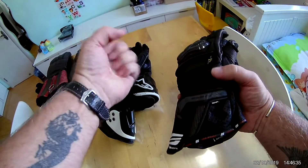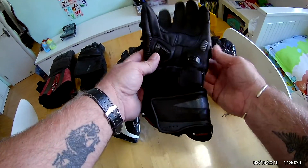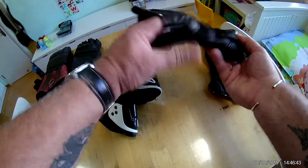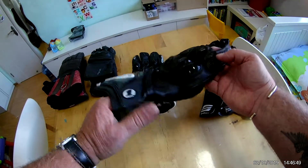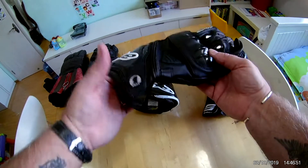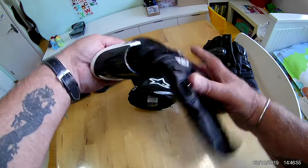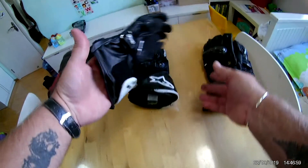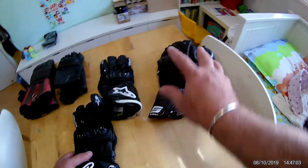On the Shimmer gloves the leather is thicker — when you move your hands they feel more rigid and safer. They're leather all the way up, even the gauntlet is all leather. The copies are comfortable and a nice glove for thirty dollars, but the top part of the gauntlet is just vinyl — not leather at all. Only the hand part is leather.